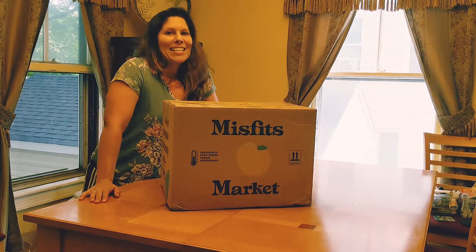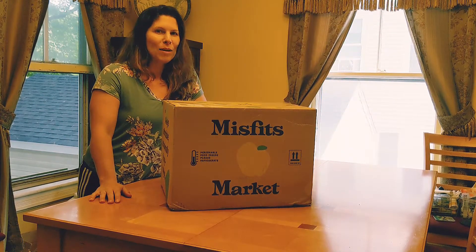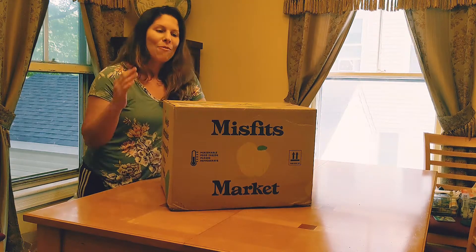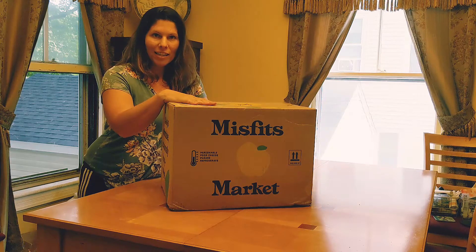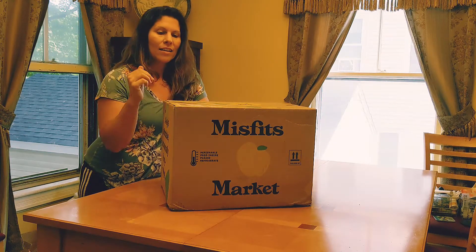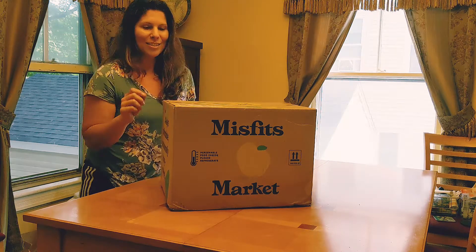Everybody has their fun unboxing videos for their subscriptions each month, and I'm going to show you my idea of a fun unboxing. What we have here is Misfits Market — we get the large box size and we get different vegetables each month. So I'm going to do our unboxing so you can see.